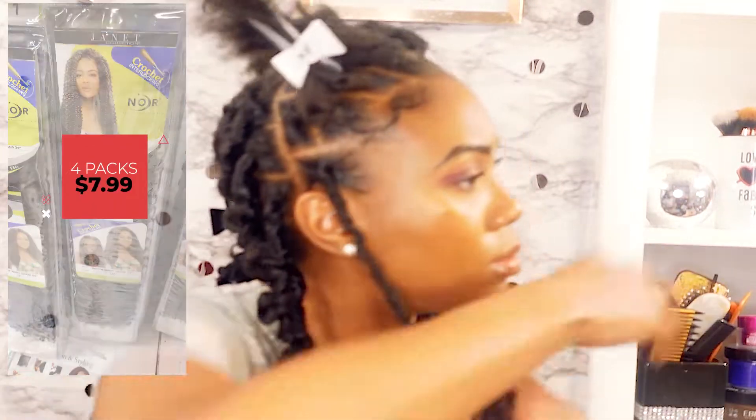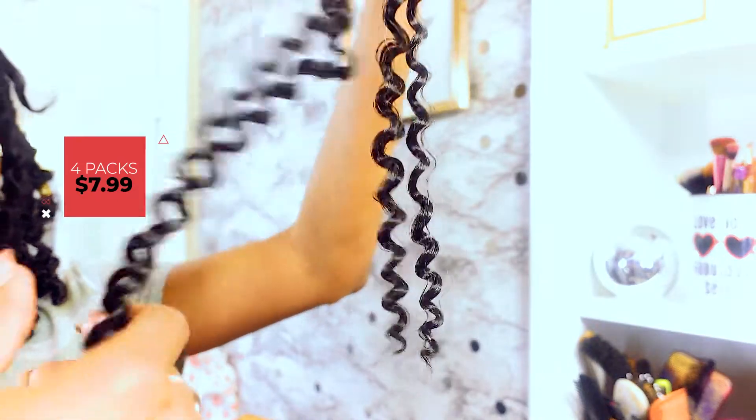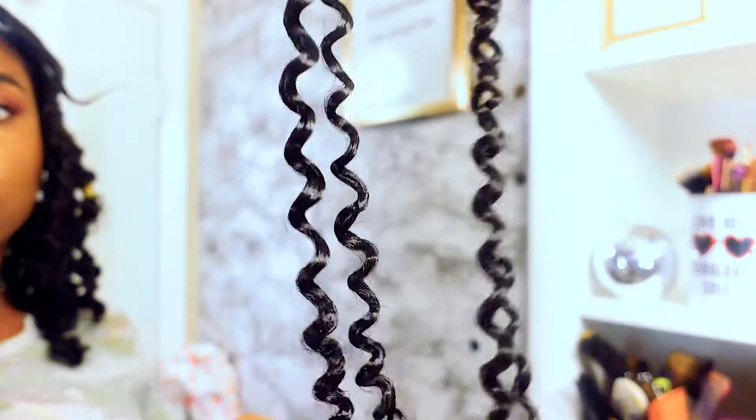The hair I'm using is the Waterway from Janet Collection. It's crochet hair in 1B and it's 24 inches. I used two strands of hair for each lock.